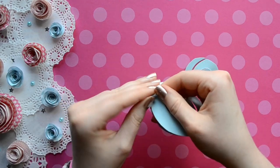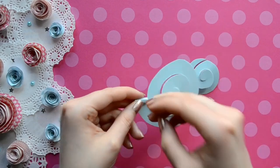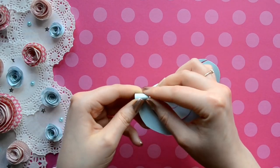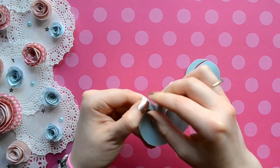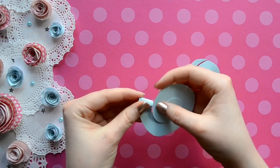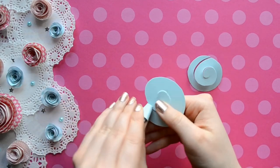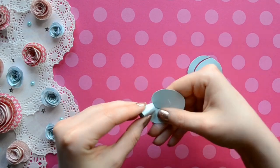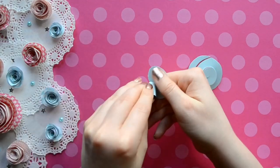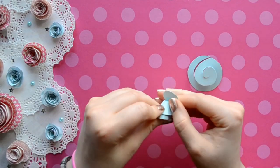I'm currently using card stock so the color is the same on both sides. If you want to use patterned paper with one side being white, all you have to do is start with the patterned paper facing upright — that means towards you — and then you're just going to roll over the patterned side so the rolled piece will end up being white facing you.